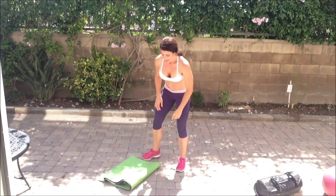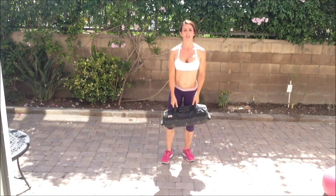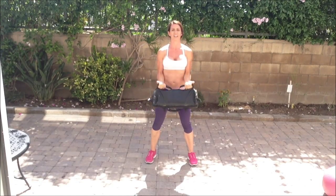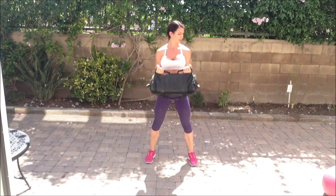Exercise number five is one sandbag curl and two sandbag press-ups. You'll need your sandbag, weights, or kettlebells. Turn your palms up, grab the sandbag underneath, and do one curl — pulling the weight up to your chest with elbows close to the sides of your body. Then clean the bag and do two press-ups: one, two, drop the weight back down. One curl, clean it, two press-ups. Do that for a full minute, and when the timer beeps, do your 10 burpees.